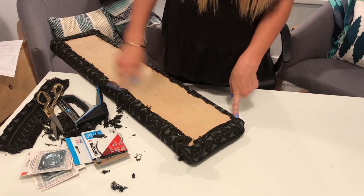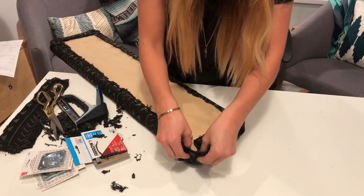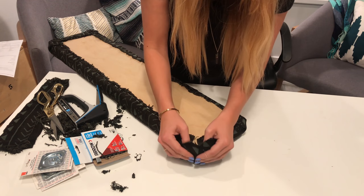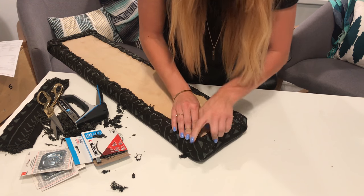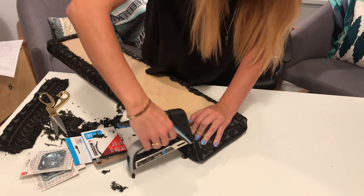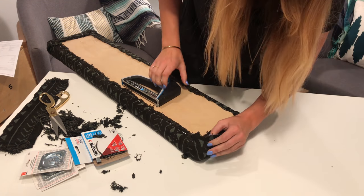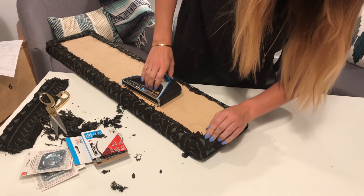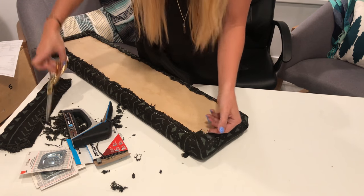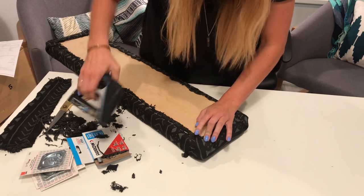I've already done the other three corners, and I'm just going to show you how to do this last one. I've placed a staple in on both sides right here. You really want to have a nice, pretty crease on an angle on both sides of the piece of wood. You're just going to open this up and pull it tight so that it has a nice crease, and then you'll just staple it down. Then you'll do the same thing over here — nice crease — and with this extra fabric you can just trim it away a little bit so it kind of matches the other fabric, and then we'll just staple that down too.